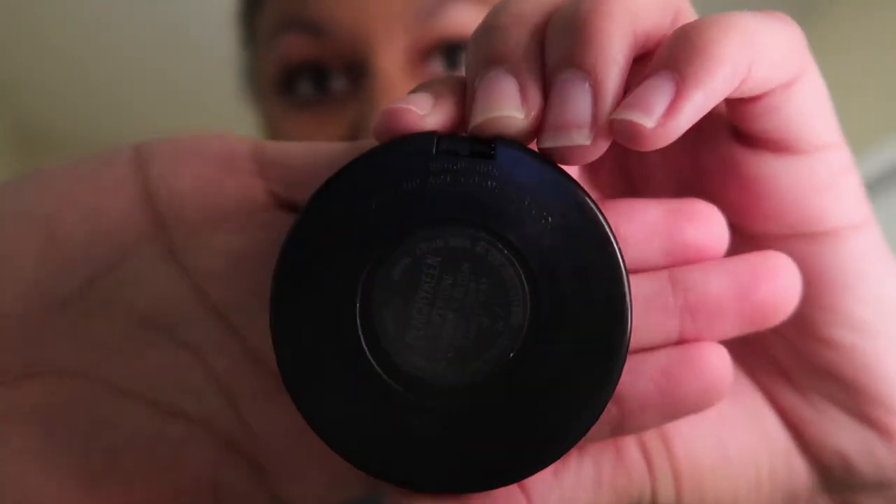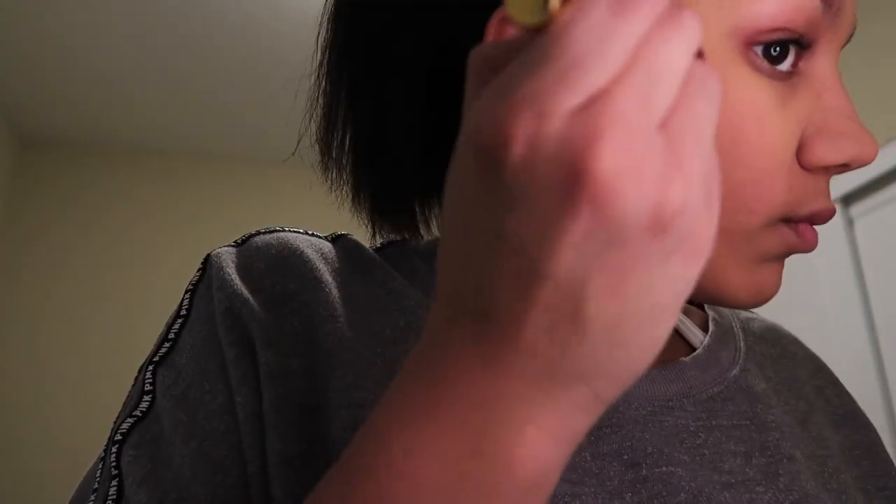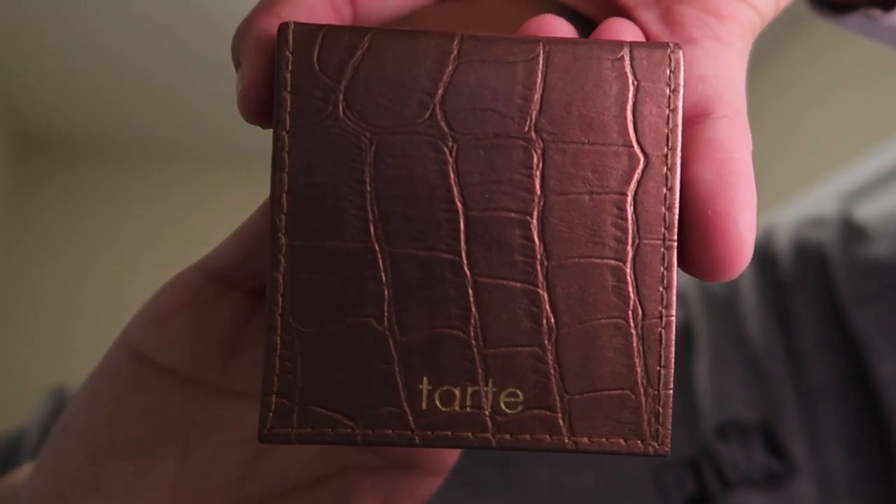The next thing I use is this MAC blush. To be completely honest, the back is so worn I can't read the label, but it's like this gorgeous pink color. For my skin tone it's enough to make it pop. I literally cannot tell you the shade name — if I somehow manage to scrape it off and see, I will put it on the screen.